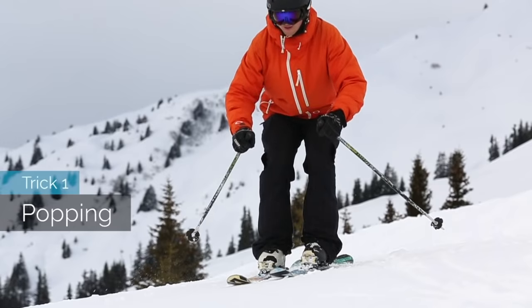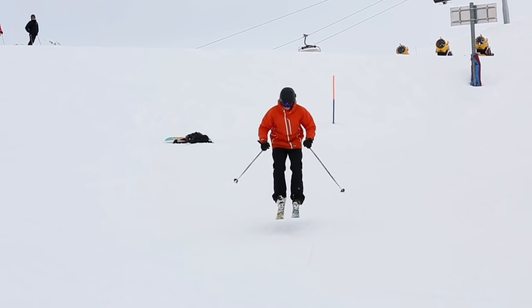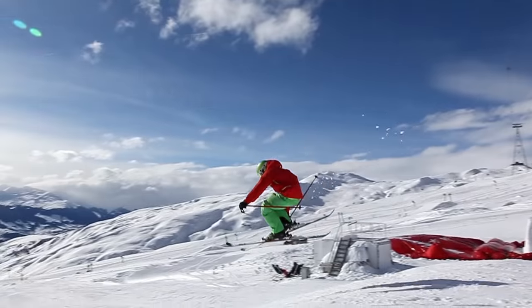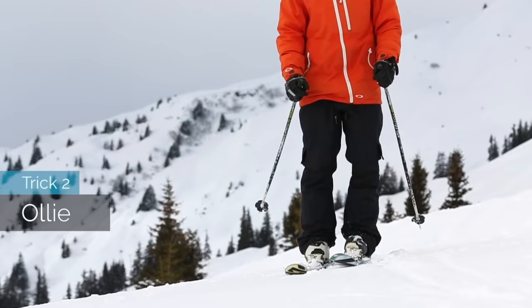Trick 1: you have to learn how to pop. You just pop straight up in the air, body weight centered, skis shoulder width apart. Do it with first no speed, then try it with speed. You have to learn this in order to hit your first jumps and also how to hit your first boxes.